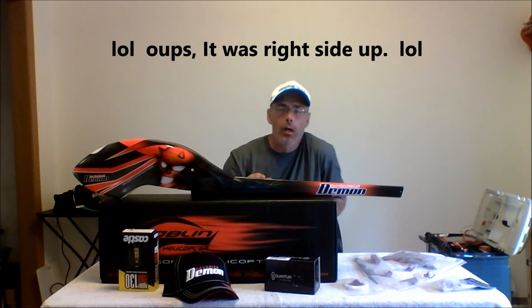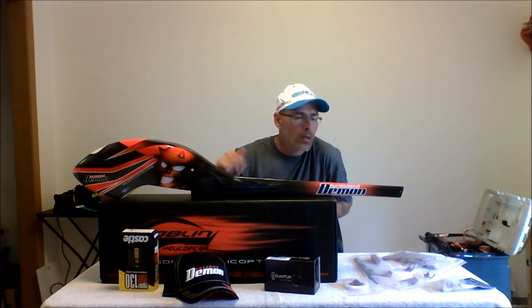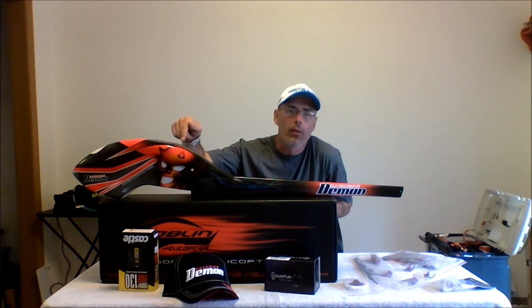I am going to be running a LiPoPak for the RX and the Bavarian Demon 3SX for the receiver.